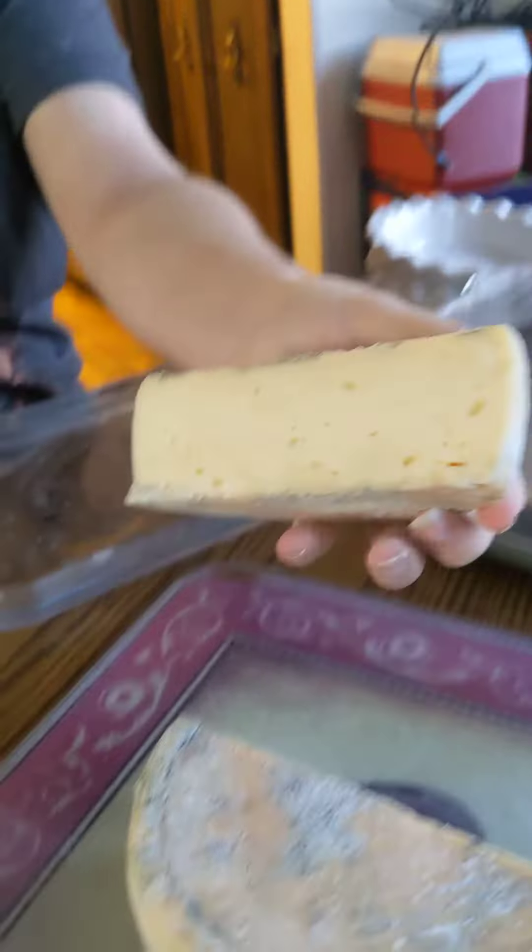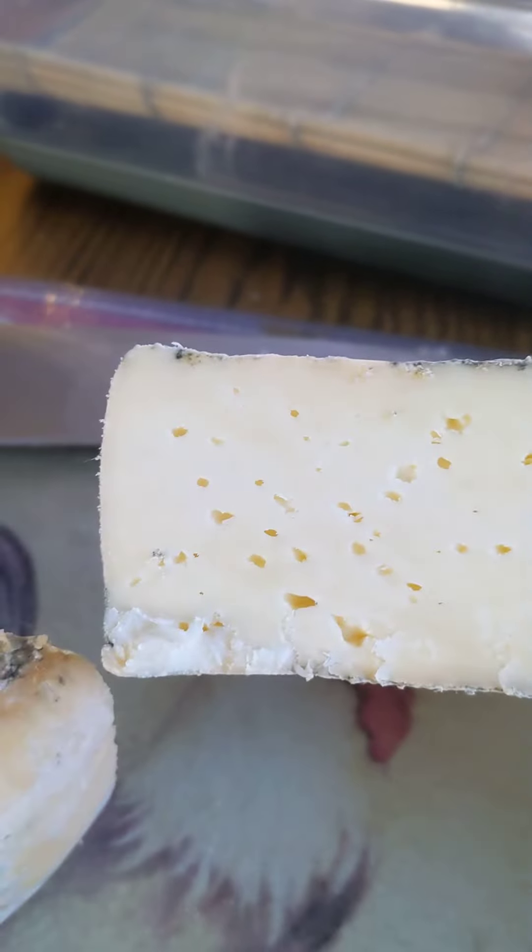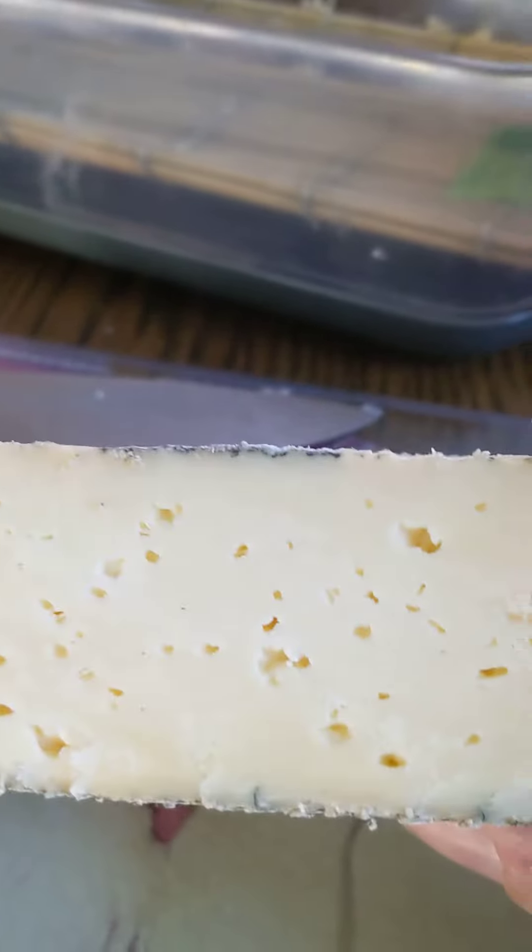Holy shit, it's cheese! I can see all those little holes. I don't know if they're safe, so I'll have to post questions to people. I think they're irregular, meaning they're mechanical holes — they are not bacterial holes, so I think it probably is safe.